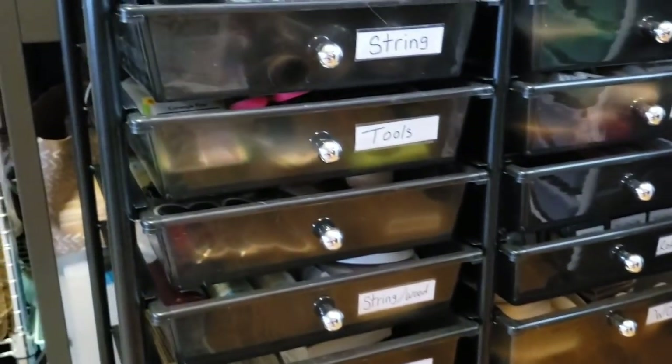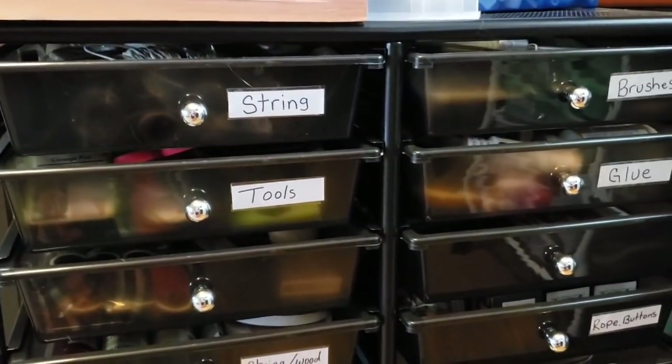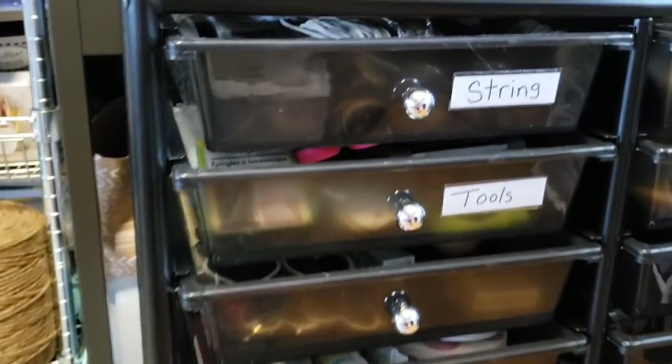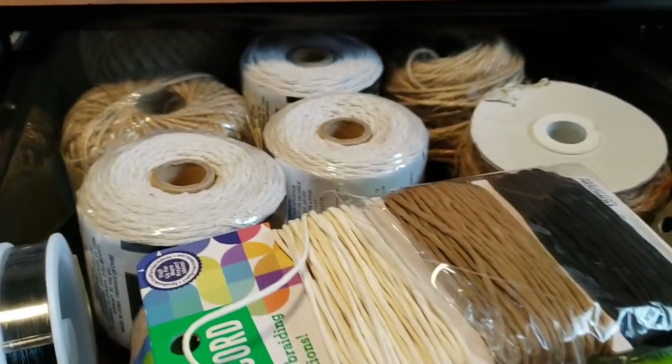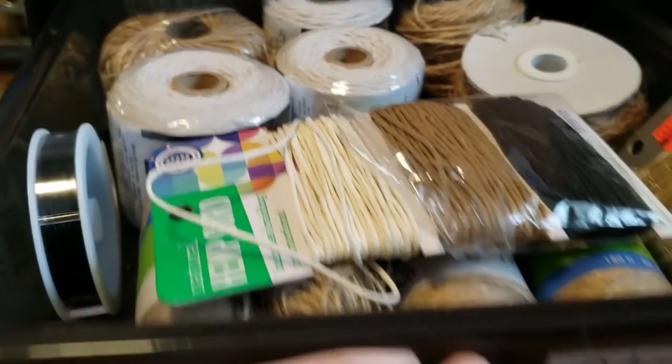I'm going to start with this black cart. I purchased this recently from Aldi's — I believe it was $29.99. Let me dive in and show you how I have my stuff organized. The top drawer I have marked as string, so I have cord, string, and some wire.